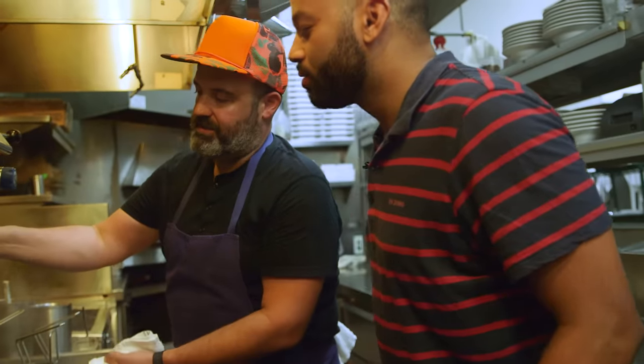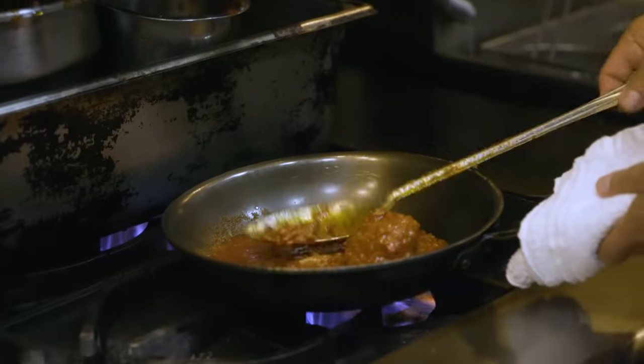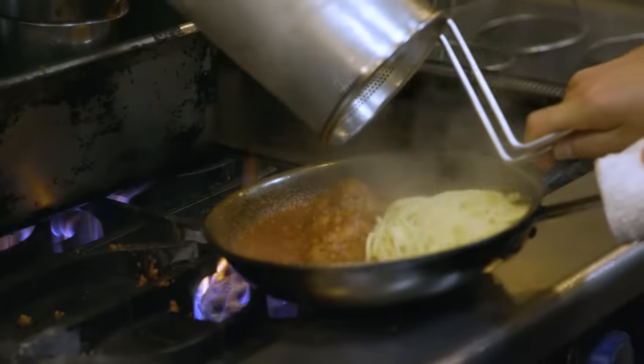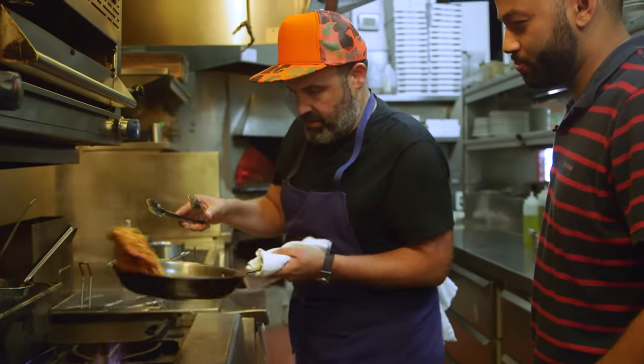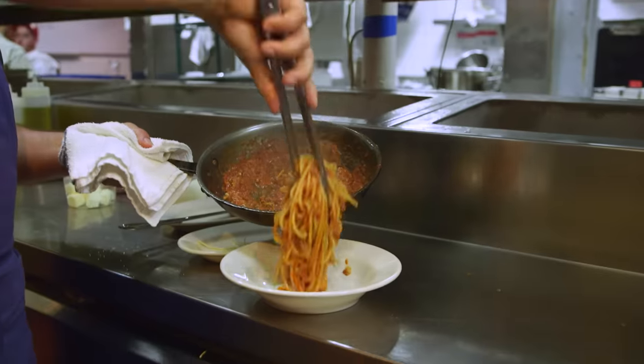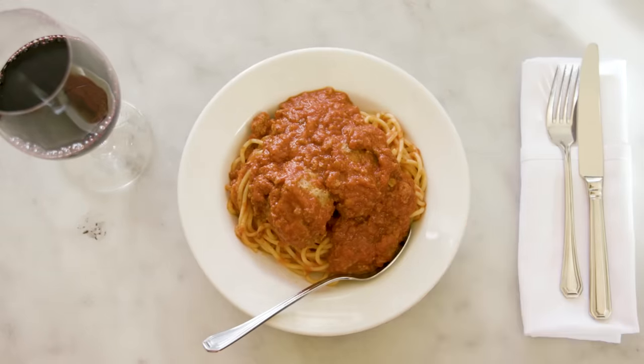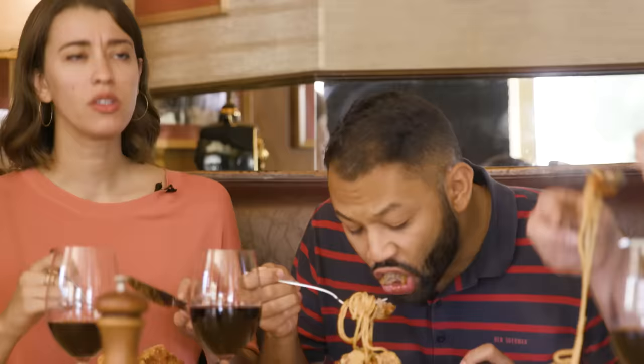We're going to grab some meat sauce — I see some meatballs in there. Just a little bit of butter added to it. Check on the pasta — it's totally done. The pasta goes into the bowl, and that baby is done. Mmm. This is just what we need. It's no bull — it's straight up spaghetti and meatballs.